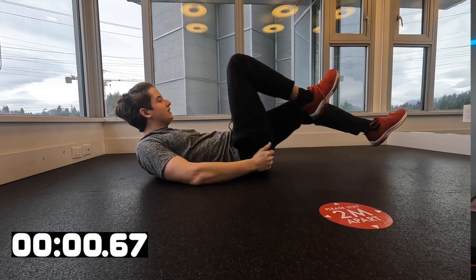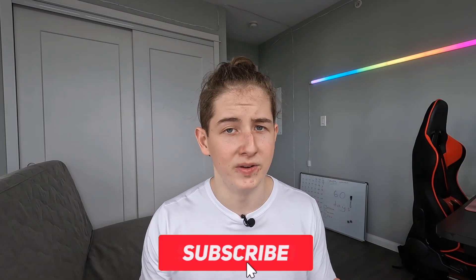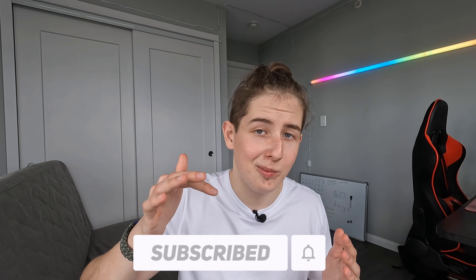Before I tell you a big mistake my friend made recently, I want to ask you to subscribe to my channel if you find this content valuable and want to build a powerful machine from your body. On this channel I help you reach your fitness goals by showing effective workouts and sharing my personal experience. While you're at it, make sure to also click the like button.